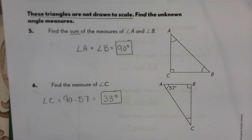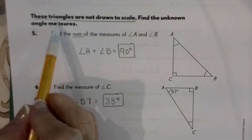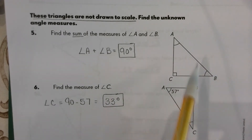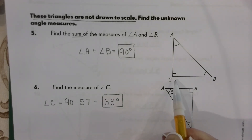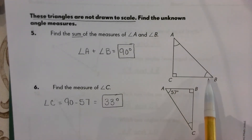Now on page 126 — again, these triangles are not drawn to scale, so we have to rely on what they tell us and can't just eyeball it. It's asking us to find the sum of angles A and B. Since this is a right triangle, those two other angles have to add together to be 90 degrees.